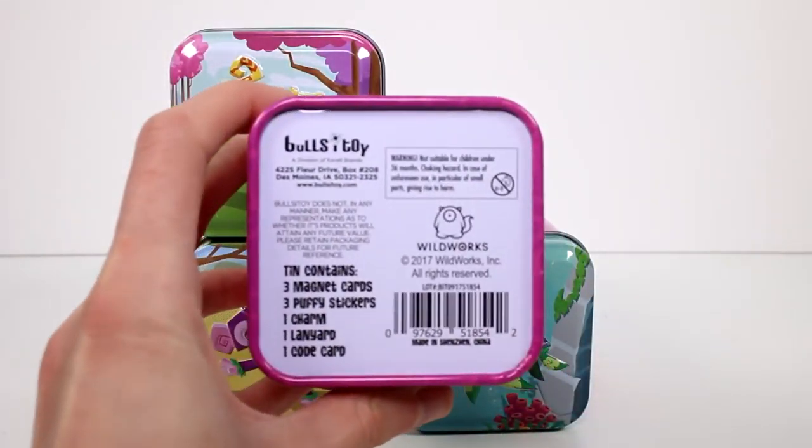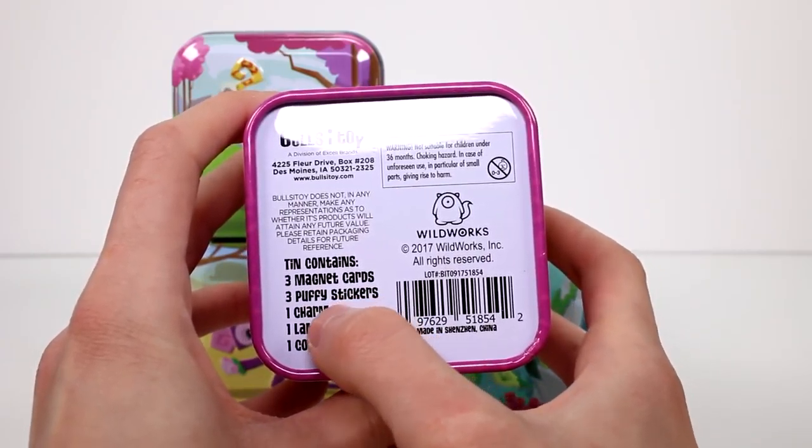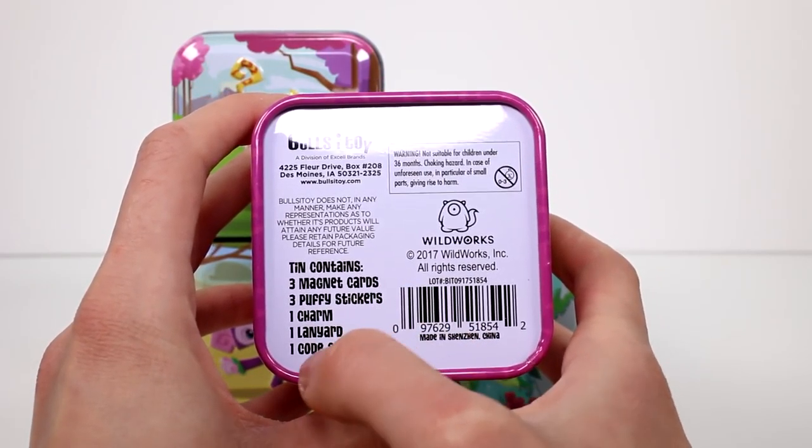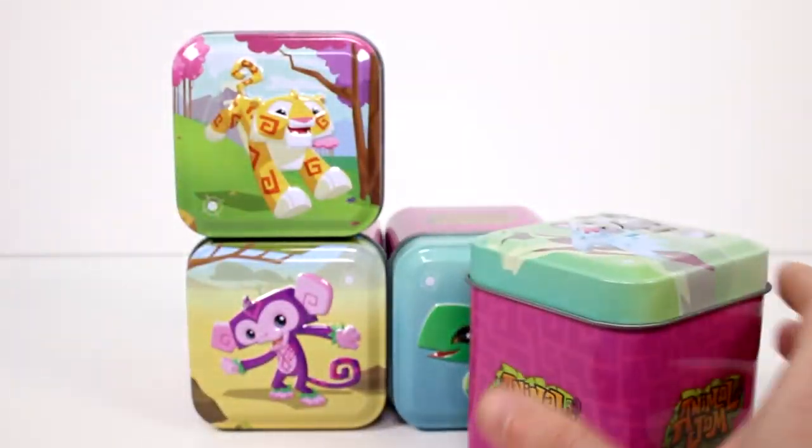Inside each of these — let's go ahead and get this focused up for you guys — there are three magnets, three puffy stickers, one charm, one lanyard, and one code card. Let's go ahead and start getting these open.